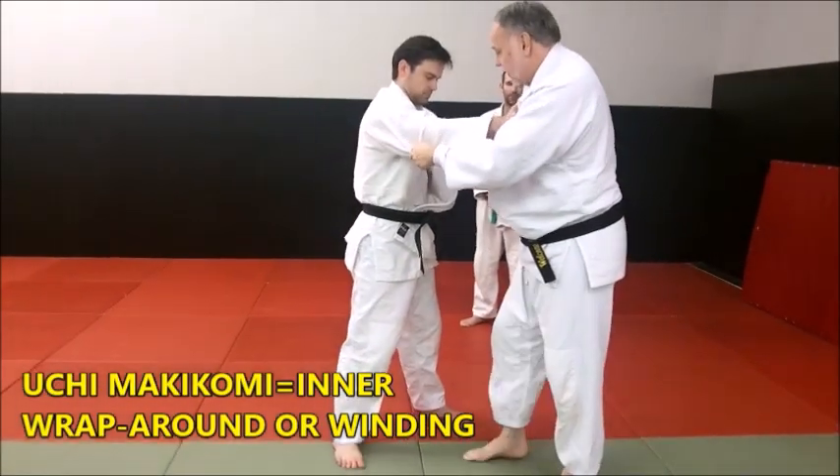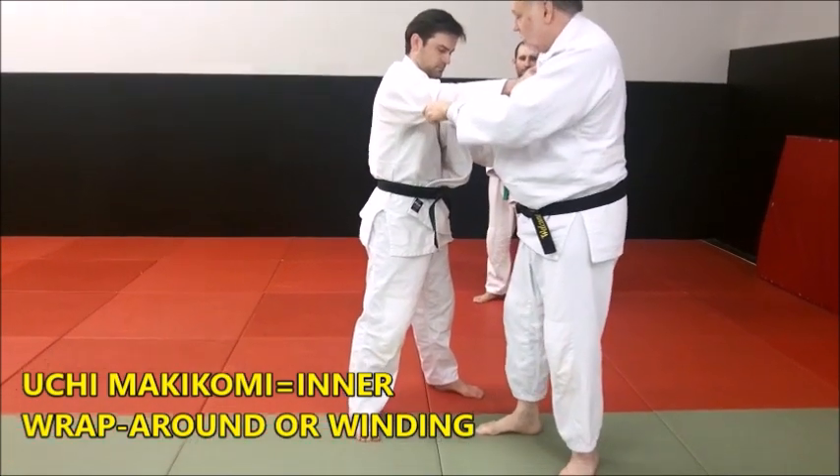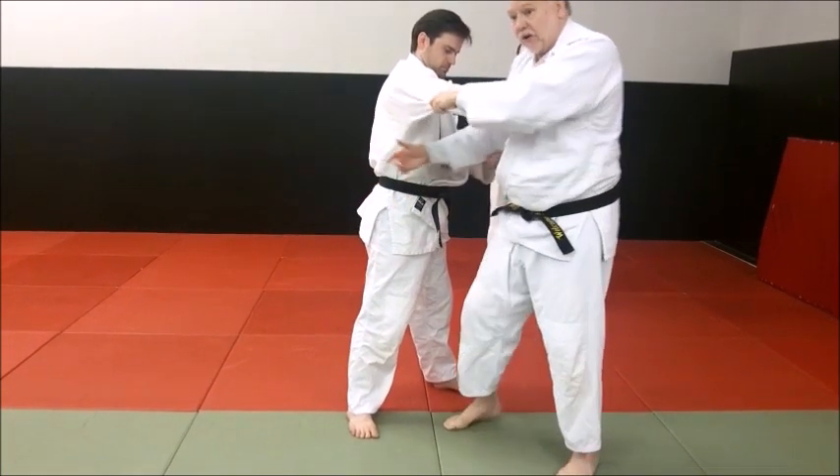There are two defining things about Uchi Makakomi. One is a very deep hip entry with wrapping, and the other is the arm movement.